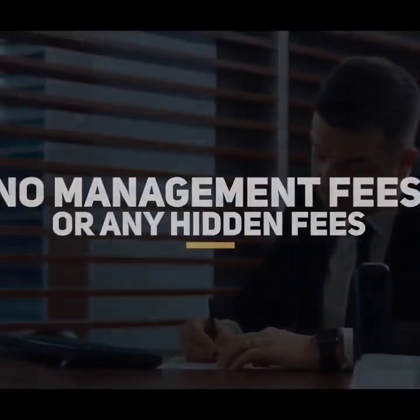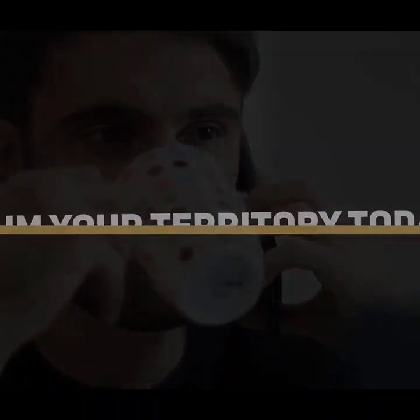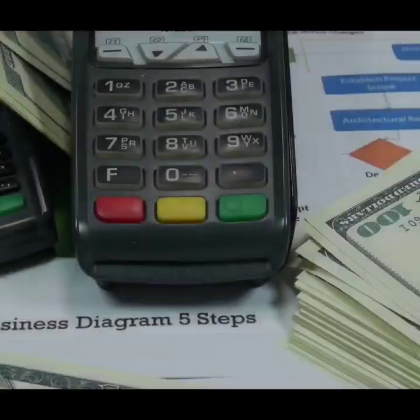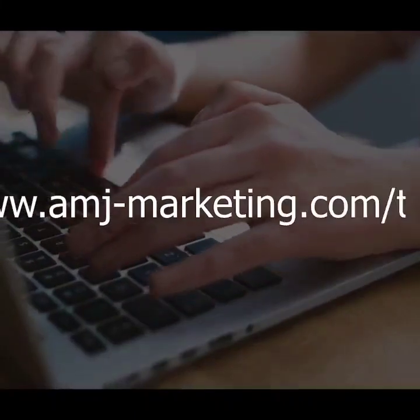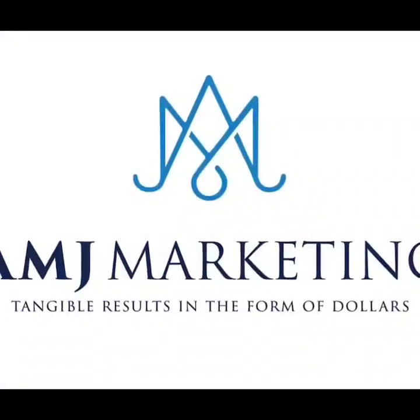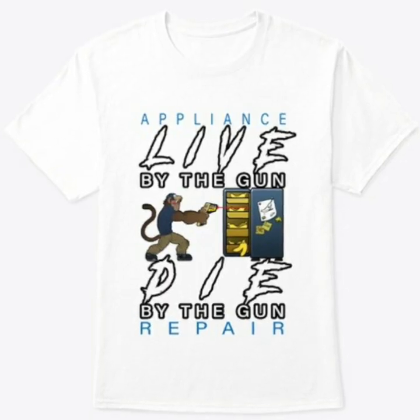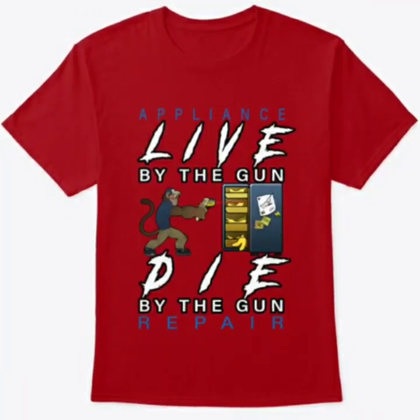No management fees or any hidden fees. Fill out a web form on our website to claim your territory today and start receiving customers as early as tomorrow. Bring in revenue before having to pay anything. Sign up at www.amj-marketing.com/tmm.